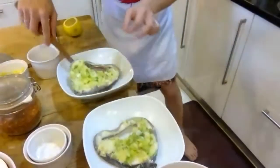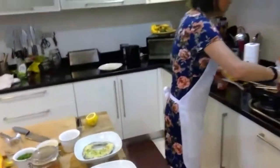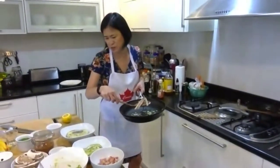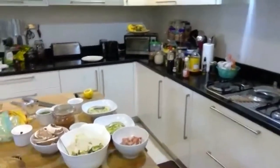Black cod has kind of the same texture and taste as snow fish but it's very sustainable. It's probably one of my favorite fish. I'm just going to clean this pan out very quickly.